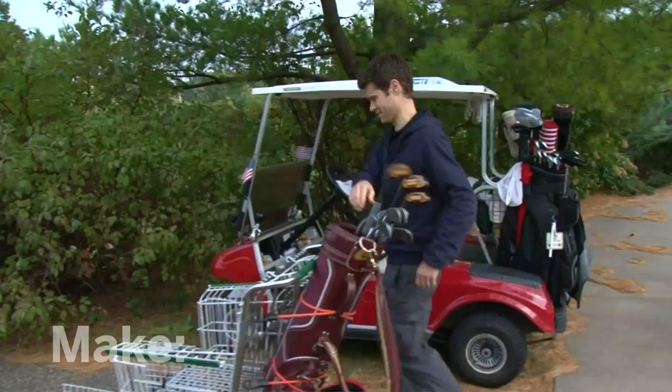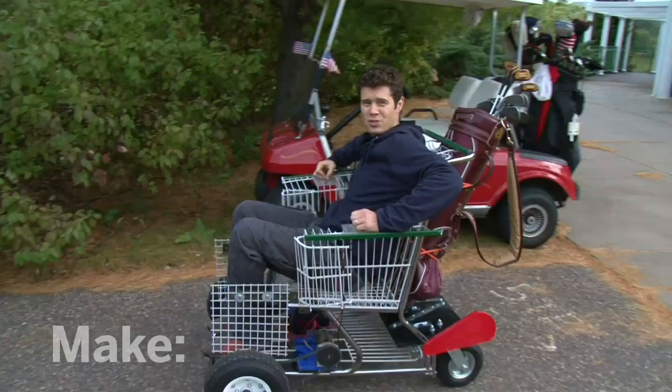I'm ready to hit the fairway. I'm John Park — I'll see you next time on the Maker Workshop.